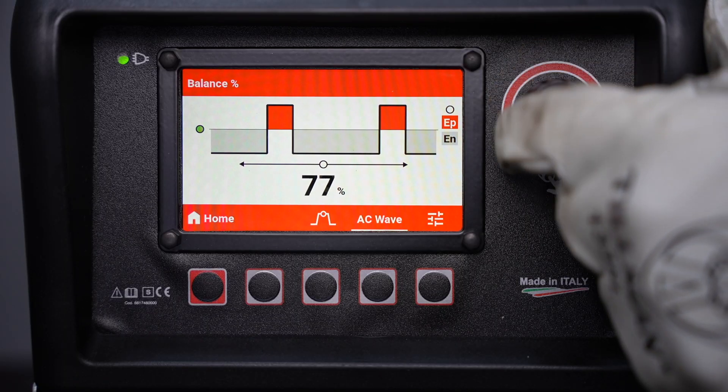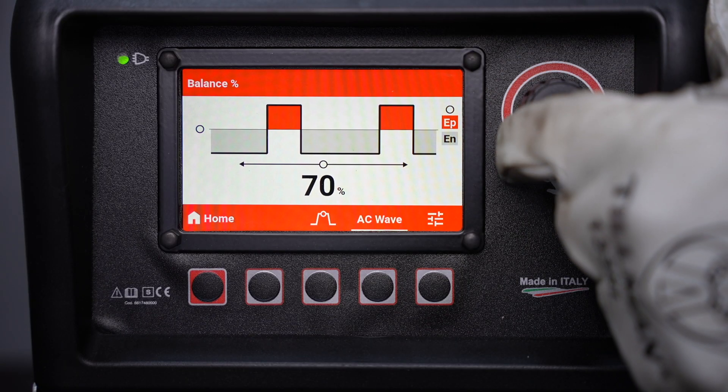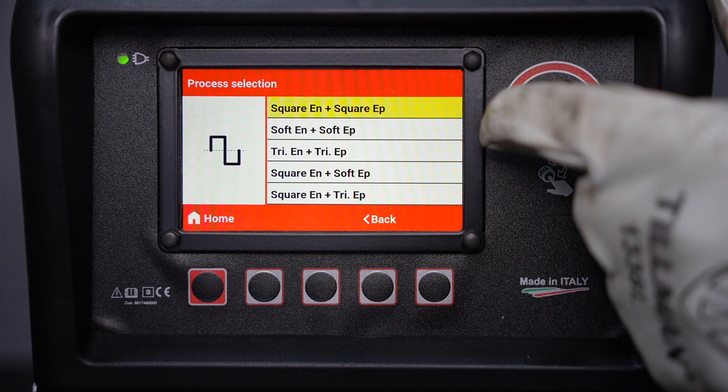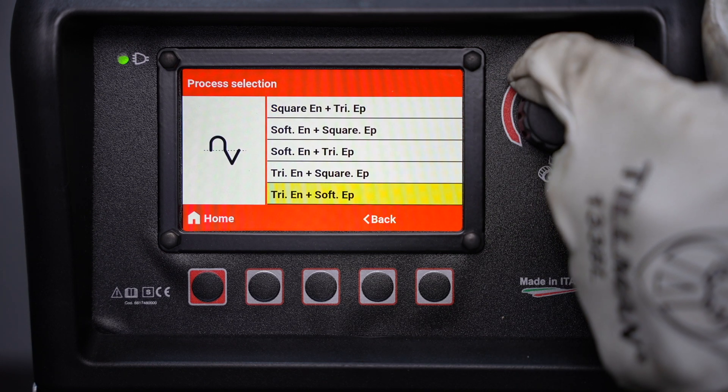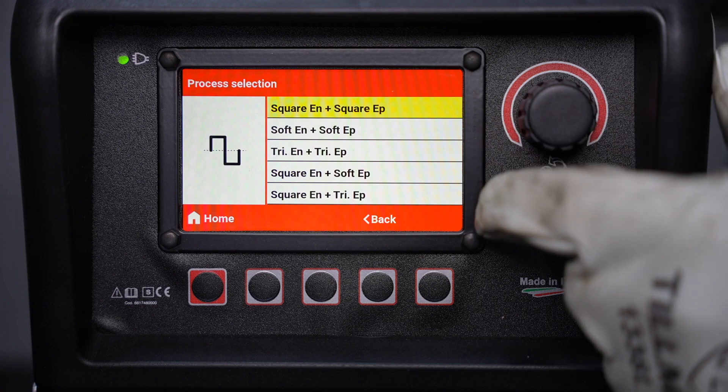Here you can fully adjust the AC waveform, and this includes independent amplitude adjustment and also independent waveforms on the electrode positive and negative side of the cycle.